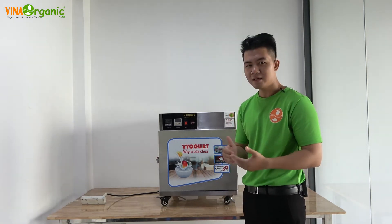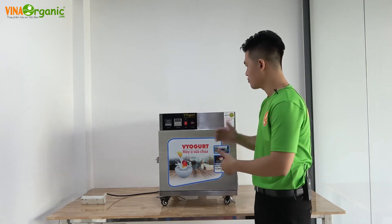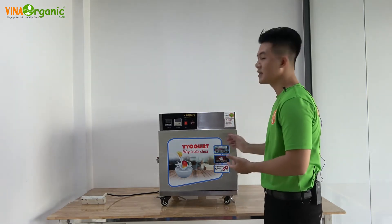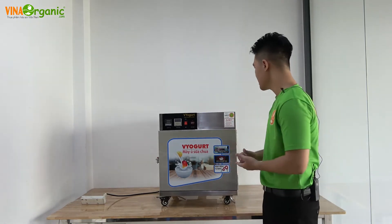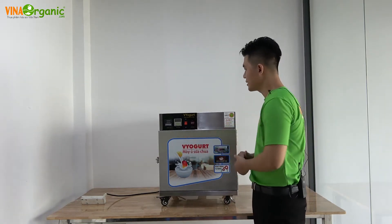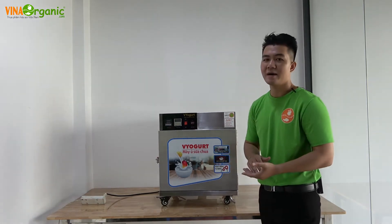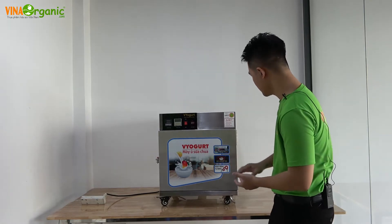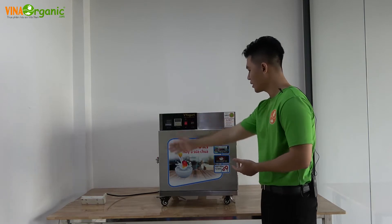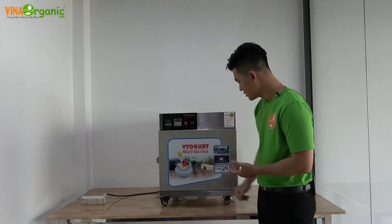Để đi vào chi tiết về điểm đặc biệt của máy ủ sữa chua này, tôi sẽ giới thiệu sơ bộ tổng thể của máy. Đây là máy ủ sữa chua mini, chỉ có 3 khay thôi. Kích thước: chiều dài và chiều sâu là 600mm, chiều rộng là 585mm và chiều cao của máy là 625mm. Bên trên là bộ điều khiển và dưới là hệ thống máy.